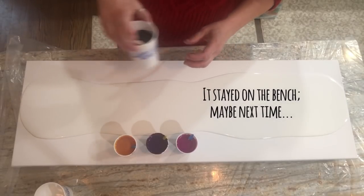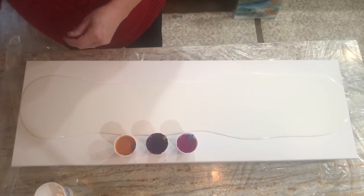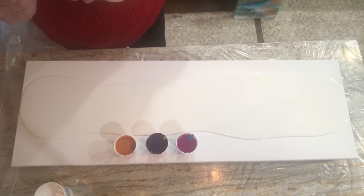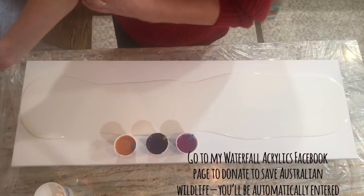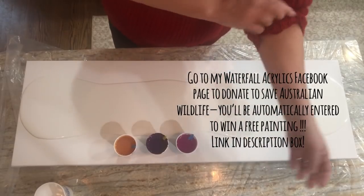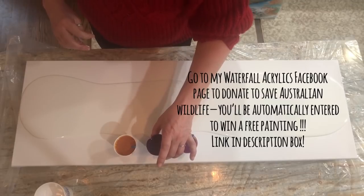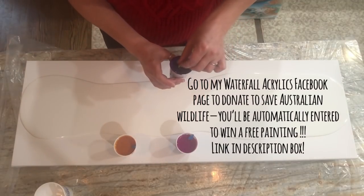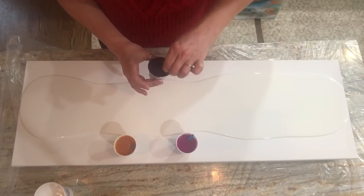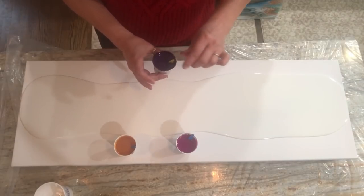To all my Australian friends — my heart is with you. I did a pour last night trying to look like flames and it's on my Facebook page, because I didn't want to watch the news. Then I broke down — it's just so, so awful. I've never even been to Australia but gosh, you're in my thoughts and prayers.